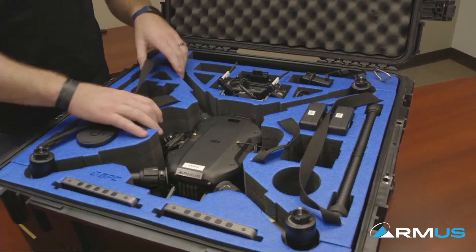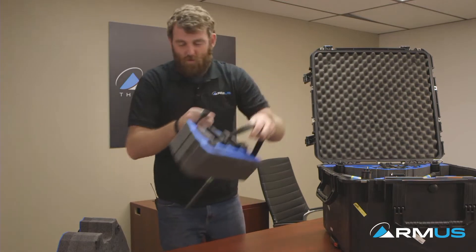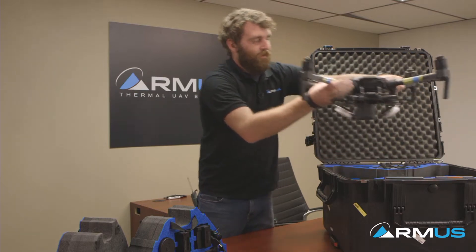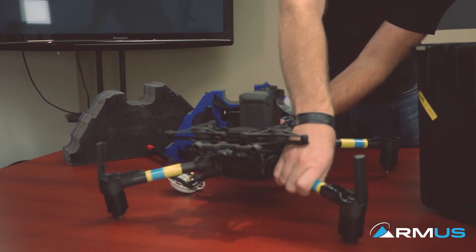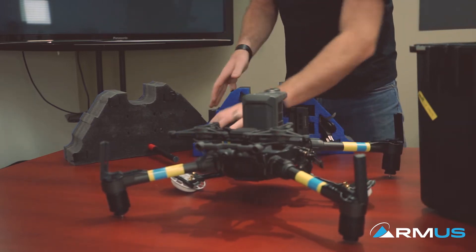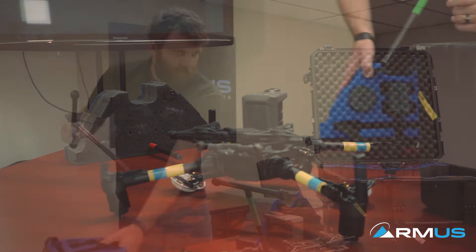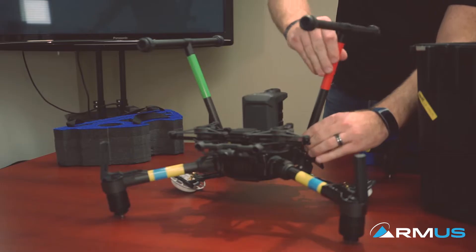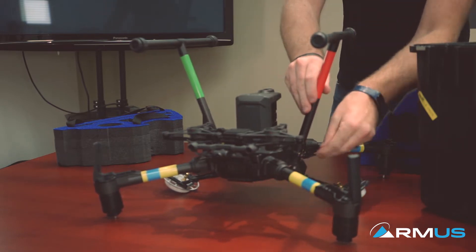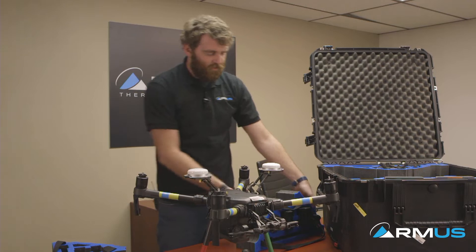First off, let's get the ship out of the case. The foam on the sides — these two triangles — are removable. We have more components in the bottom of the case, but first we're going to remove the ship and assemble it. We place it upside down, then remove the landing gear from inside these triangles and place it on, feeling that notch and locking it. That's the basic assembly of the ship — the landing gear is on and it's ready to go.